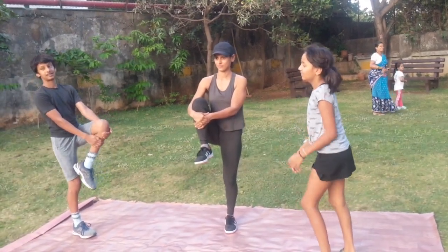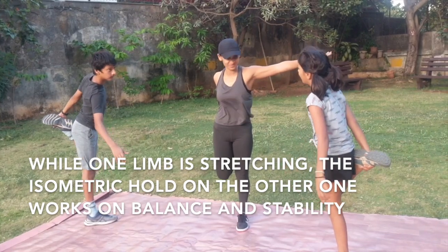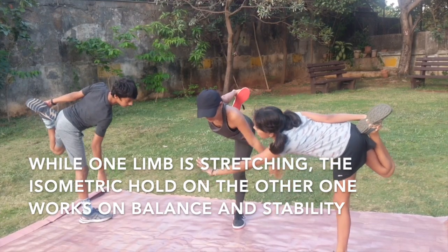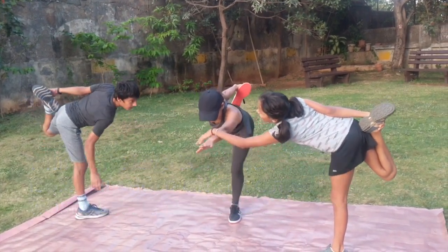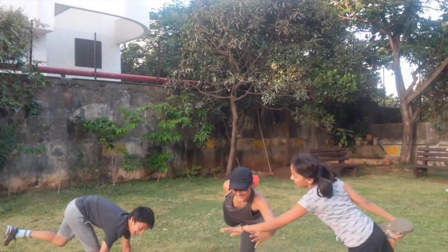Now hold the ankle and do the quad stretch. Stay there, a little bit more. You can lean forward, get the knee back, and lean forward — hand forward, straight. Good, straighter, straighter, good. And release the leg.